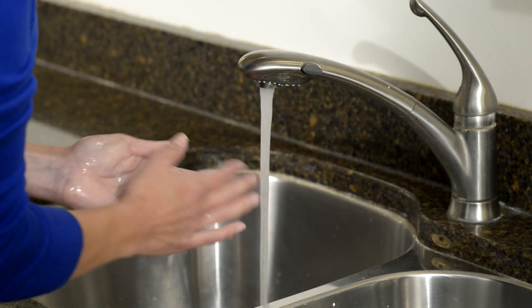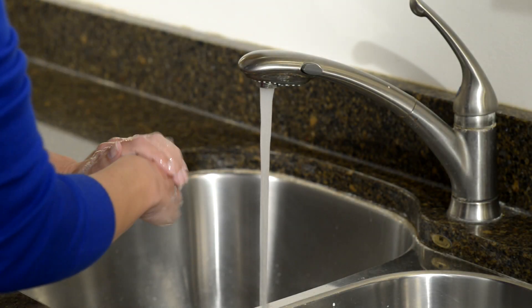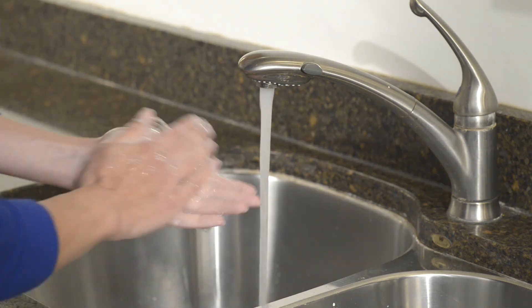To start, wash your hands with soap and warm water, then rinse and dry thoroughly. You are now ready to begin.